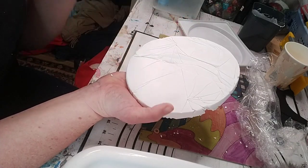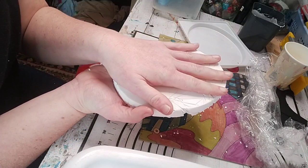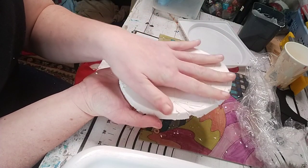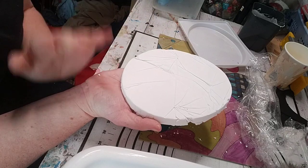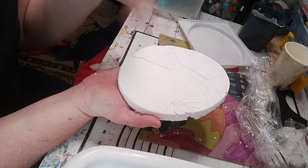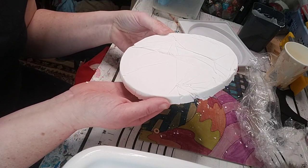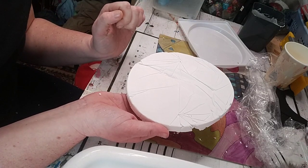We're going to leave this to cure for 24 hours or until it is no longer cold to the touch, because if it still feels cold when you pick it up it means there's still moisture in it. It's a really warm and windy day today even though it will rain later, so hopefully that'll help it cure quickly.